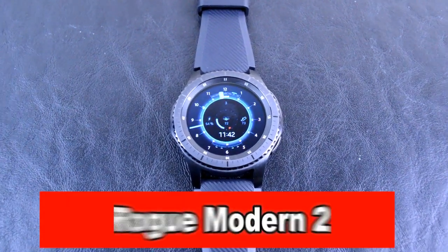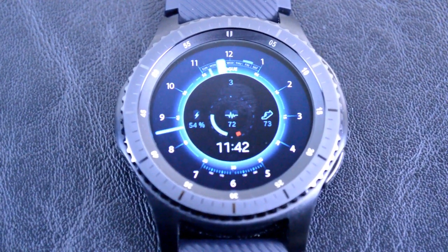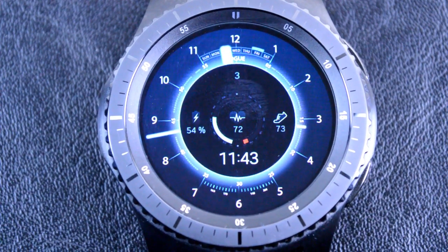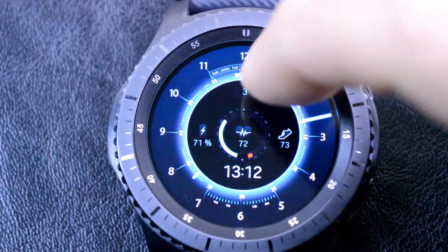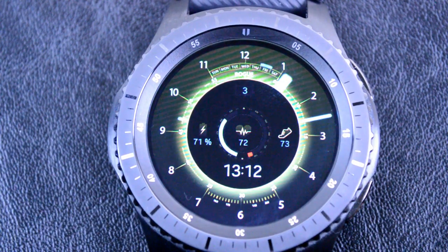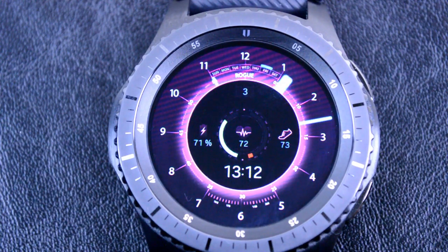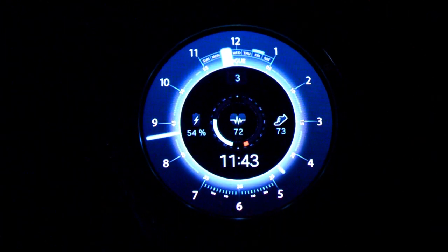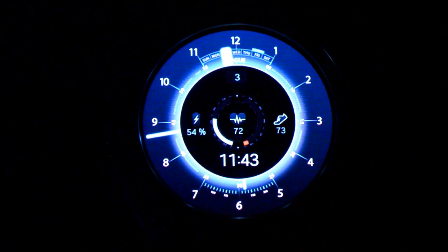Next is the Rogue Modern II. This is a Star Wars themed analog and digital watch face that looks cool and also has the ability to cycle through four different colors simply by double tapping on the face. It includes features such as showing your heart rate, your steps achieved, your battery charge percentage, and day of the week and month. Another nice thing you're going to like about this watch is that it's free, and it's hugely popular with over 40,000 downloads so far. The developer will also be releasing an updated Rogue Modern III series soon, and I'll provide a follow-up review on this popular model.